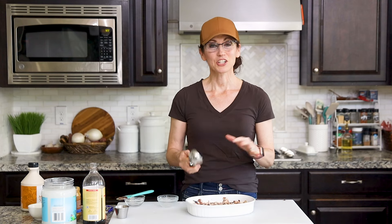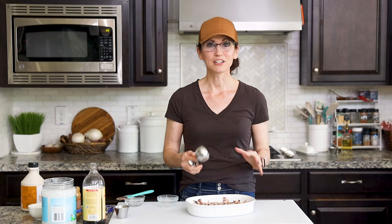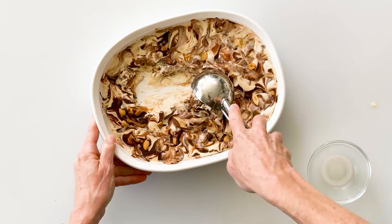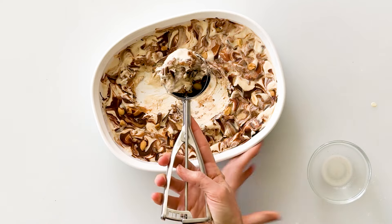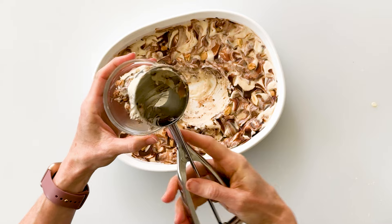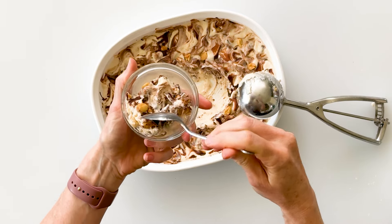Depending on how deep your dish is, it could take anywhere from two to four hours to set. Here's a batch I made earlier and it's ready to enjoy. Cottage cheese ice cream can become fairly solid once frozen, so take it out and let it sit on the counter for maybe 10 to 15 minutes to thaw and soften — then it will be perfectly scoopable. Going right down the middle for my scoop — that looks so good! I love seeing those individual swirls of peanut butter, chocolate, and peanuts.